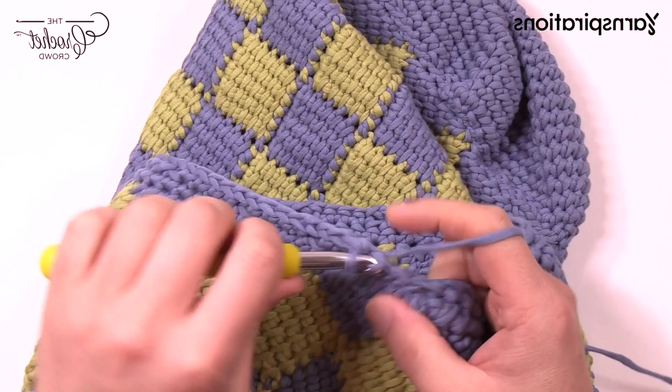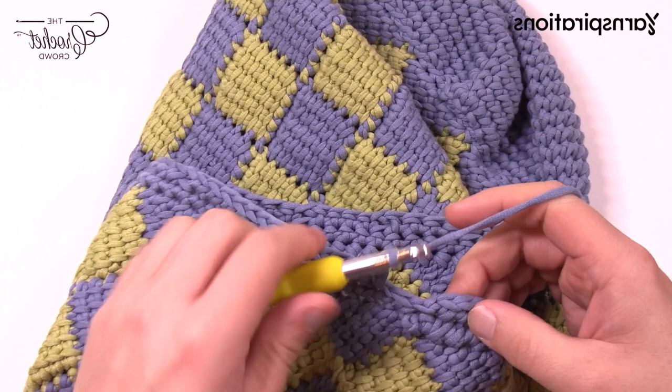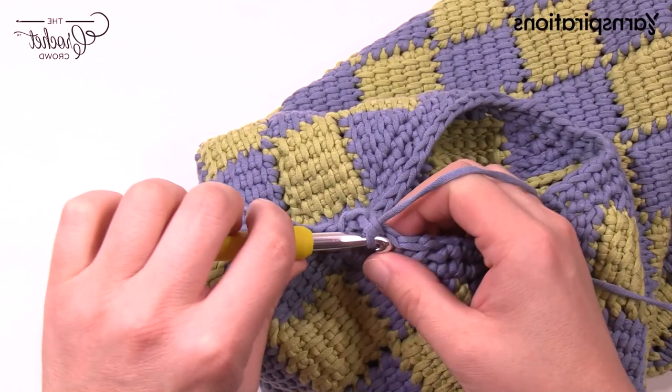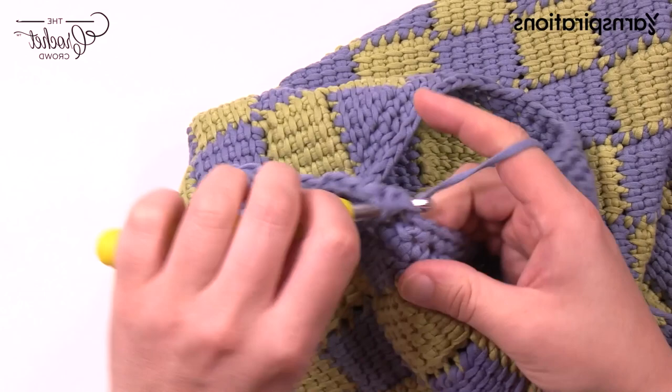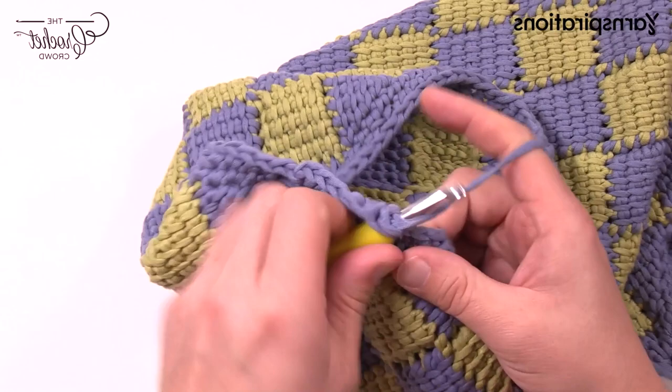Coming all the way back around following the stitch counts properly. I have my last stitch which is the one that needs to be skipped. Chain one and then just join to the top of the first one. The next two rounds are exactly identical, but the first time we do it we have to fill in those chain one spaces. Chain up one, single crochet in each stitch going all the way around, and when you hit a chain one space, just go right into that space instead. Just single crochet into the space — it will open it up a little bit. Continue going around — do each stitch and space. We have one more round to do after this.